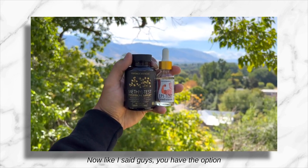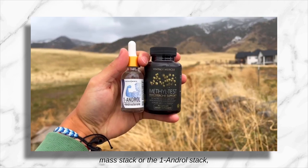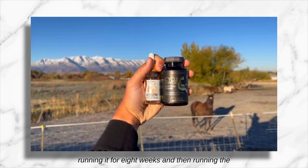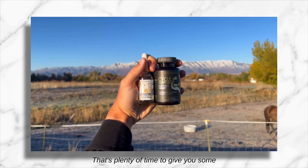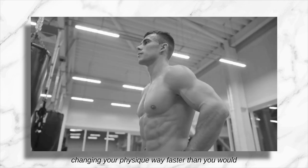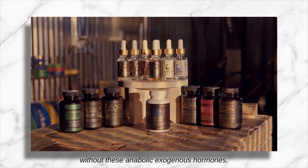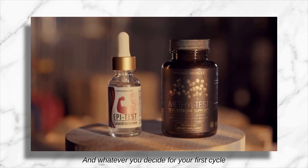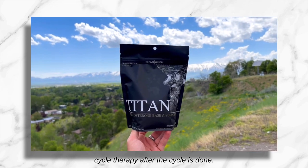You have the option of running the Alpha Test stack, the Rat Mass stack, or the One Andrel stack for eight weeks, and then running the Muscle Support stack for PCT — four or eight weeks. That's plenty of time to give you some great results and really fast-forward your progress, changing your physique way faster than you would without these anabolic exogenous hormones. Whatever you decide for your first cycle, just make sure to run proper post-cycle therapy after the cycle is done.